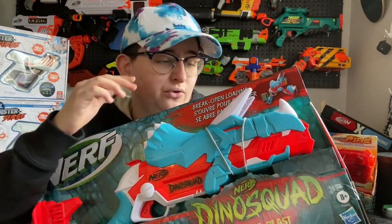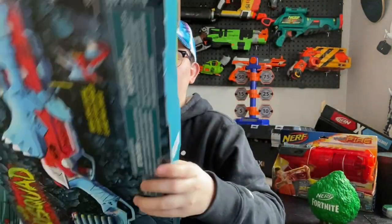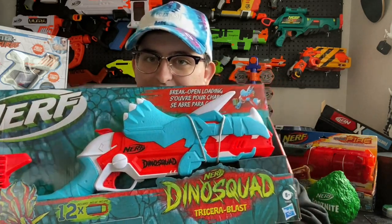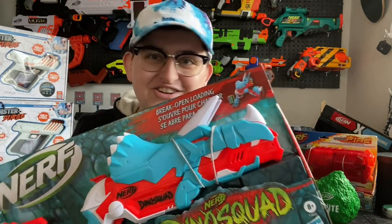It does appear to be hammer action. This holds three darts — I'm still not sure if it fires all three at once or one at a time. There's also additional storage in that back stock. This thing just looks super cool. I'm not expecting anything incredibly innovative or unique about it; this is really almost entirely about the outside appearance and the fact that it literally looks like a triceratops, which is pretty cool — we can all just admit that.